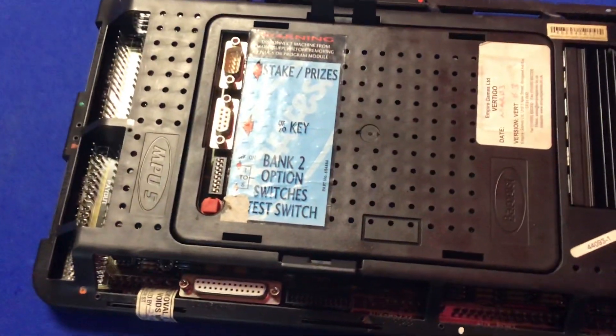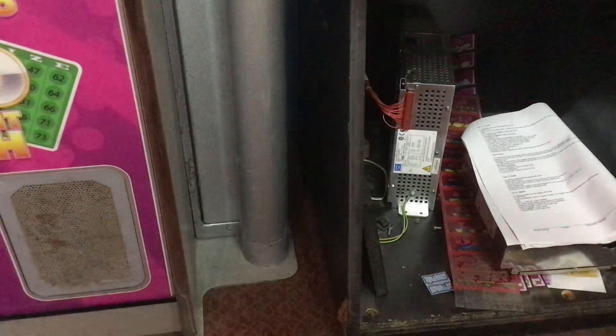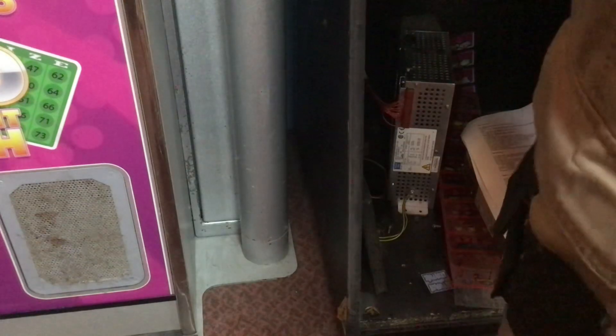Motherboard number three — third time lucky! I've already changed all the DIP switches, so let's go and see if this one works. I do hope it works; it's gonna make me look really silly on the video if it doesn't. And if it doesn't work, the only plan left is to phone Pete up — but I don't want to do that because I'll never hear the last of it.